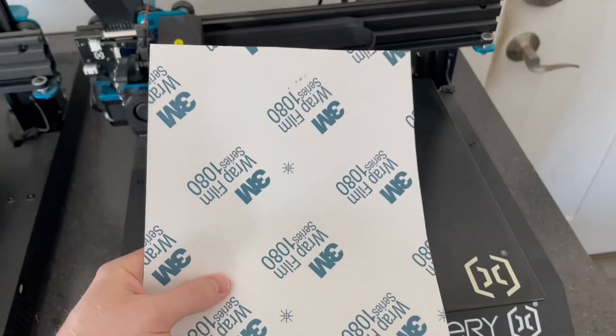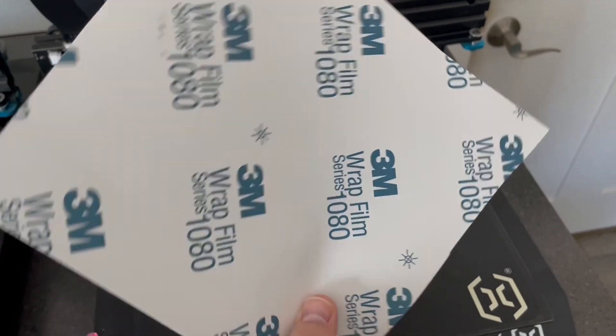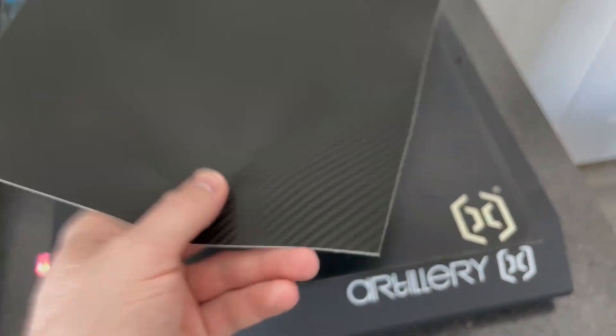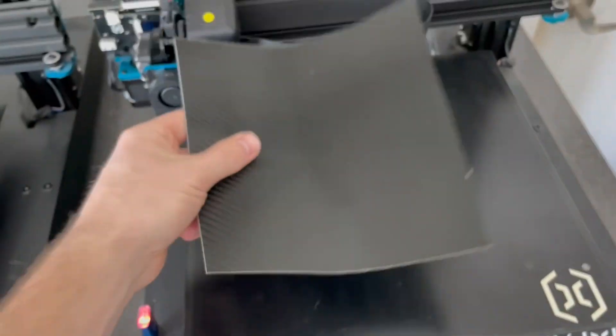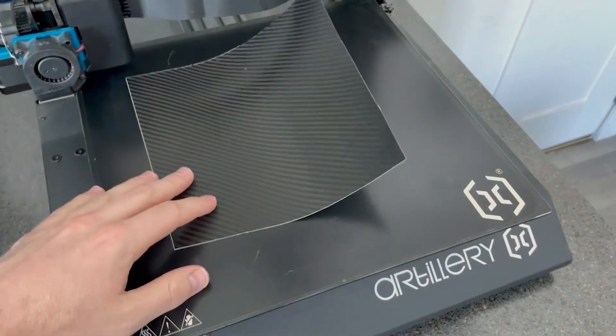I have some vinyl by 3M Series 1080, and you can see it has a carbon fiber texture — you can actually feel it, so that's real 3D texture. The idea is to just put it on the build plate and see if that surface finish transfers to the 3D print.